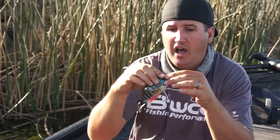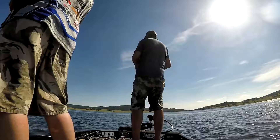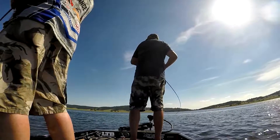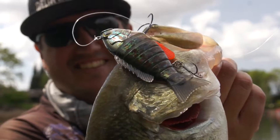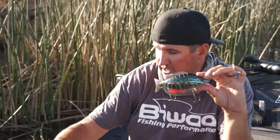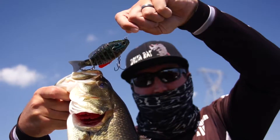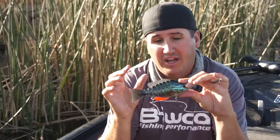Now, for years I've heard swim baits are only for clear, calm water — early spring, late fall, that's when they like to eat the big fish. Well, look at this. This is like a normal-sized bluegill. This is like a slightly smaller-sized bluegill. And here's your juvenile bluegill. Do you think fish stop eating bluegill in the middle of the summer? No, and BWA's addressed that.